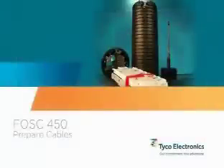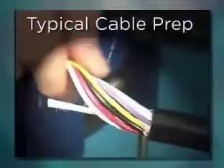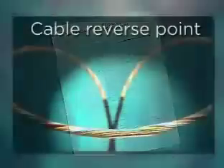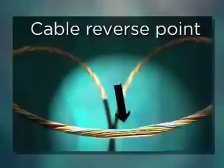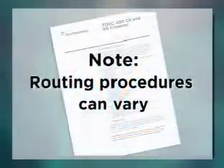Prepare the cables. Using typical cable preparation techniques, prep the cables to the dimensions described in the installation instructions. When using loose buffer tube style cables, center the cable reverse point where possible to allow easy separation and routing of the fiber tubes. Note that depending upon the type of cable to be spliced — whether loose buffer tube cable or a ribbon central core tube cable — routing procedures can vary. The installation instructions provide plenty of detail regarding prep lengths for the specific cable type.